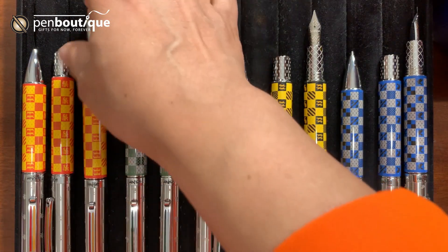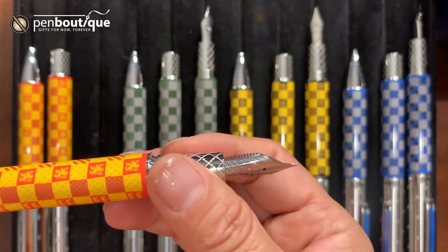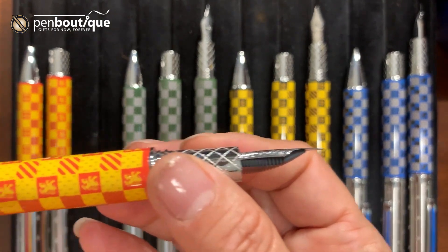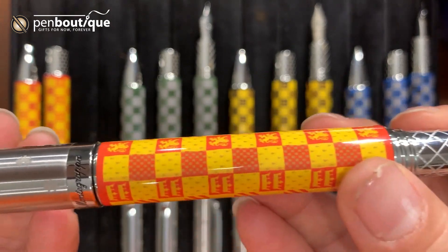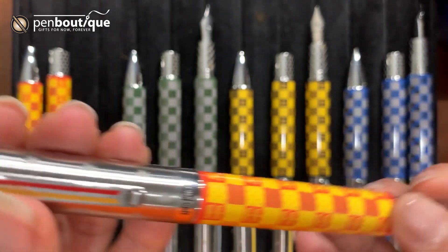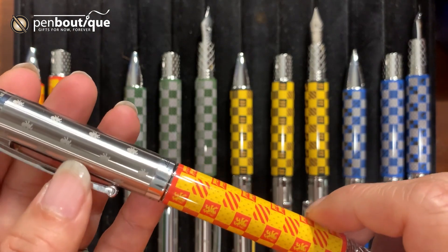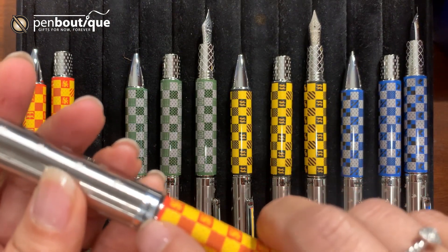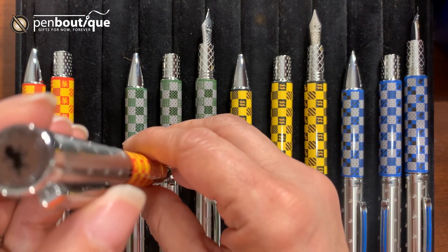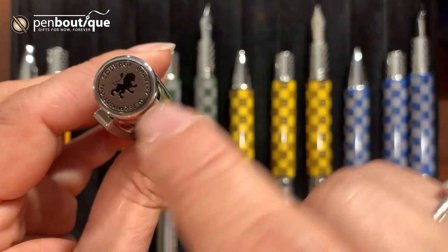The last one I have here is the Gryffindor. The Gryffindor mascot symbol is the lion. You can see the lion engraved on the cap and the body, and you can see the color of the house and the flag. The lion is also engraved on the top of the cap and on the clip. Same thing in all forms — fountain pen, rollerball — there is a ring where you can see 'Montegrappa' and also 'Harry Potter' engraved. The Gryffindor motto is courage, bravery, and determination, engraved on top of the cap.